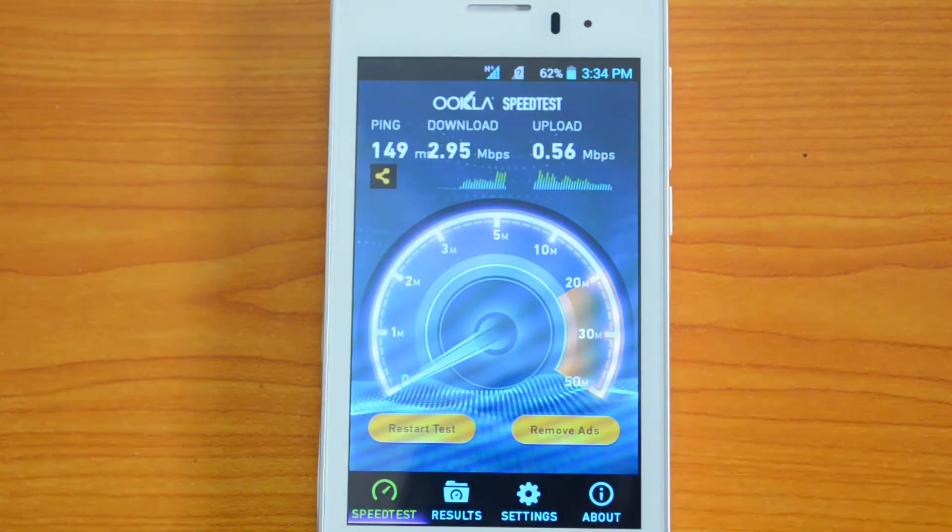For an entry-level device this is pretty decent. We tested with the Idea 3G network, which generally gives around 5 to 6 Mbps download speed. So that's a quick 3G speed test for the Lava Iris 406 Q, which is an entry-level smartphone from Lava with decent specs.